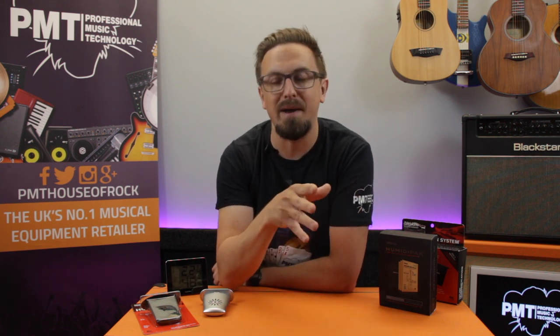All of these problems can cause permanent damage to a guitar, and it can be extremely costly to repair any serious damage. But luckily, there are a few things we can do to try and maintain more constant humidity and temperature levels in our homes to avoid some of these problems occurring.